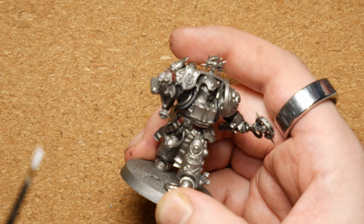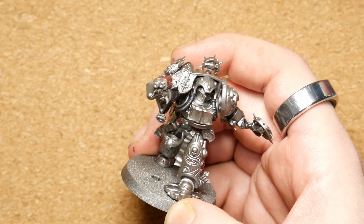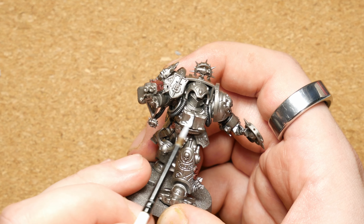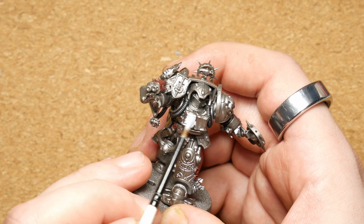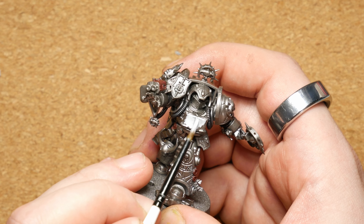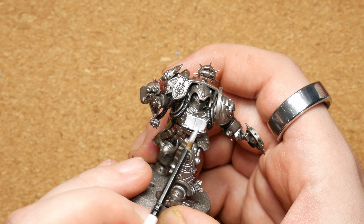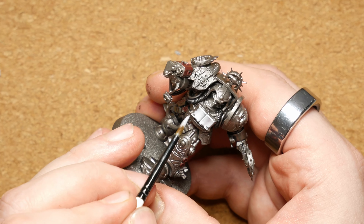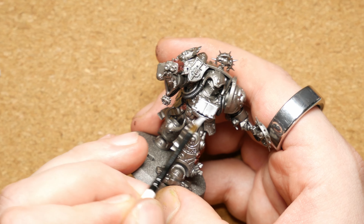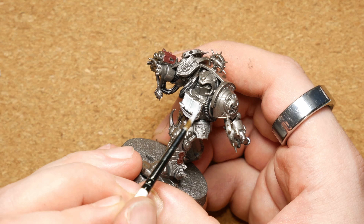Whilst the red dries we're going to move on to pretty much anywhere else on the model where I don't want that silver to show through and I want it to be quite a light colour — so the pages, the parchments, anything that's going to be bone coloured in the end. I'm going to start with Vallejo Wolf Grey because it has really good coverage. I'll do this in one or two very thin coats, 50-50 with water. It gives me a much better starting point to build up to those brighter colours without using loads of coats to get over a dark metallic.